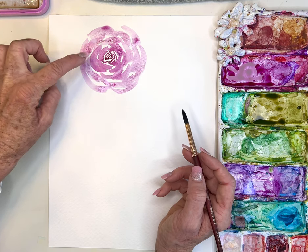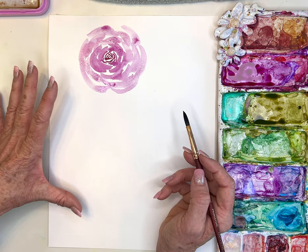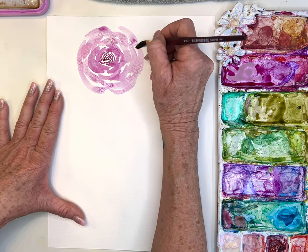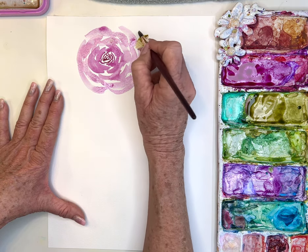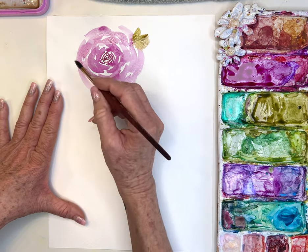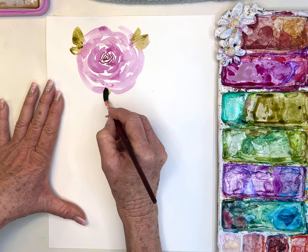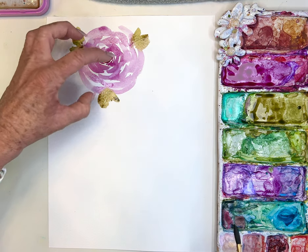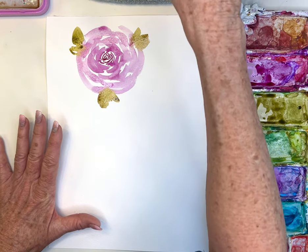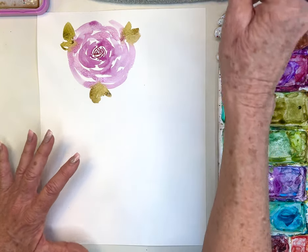All I did was start dark and get lighter by adding more water as I went out. It's a decent rose, good for a beginner. Do a leaf here — leaves always add a little something. That's a perfectly fine rose; you could do a whole painting of those.